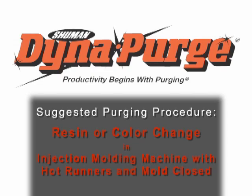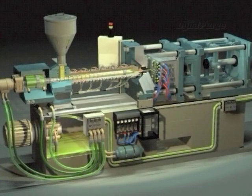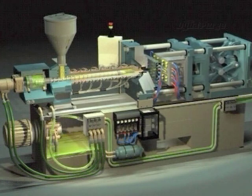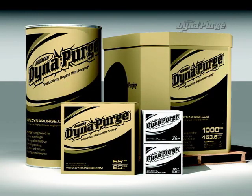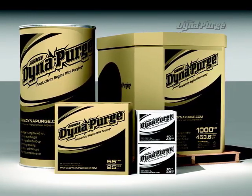In this section, we will cover the suggested purging procedure for conducting a resin or color change in an injection molding machine with a hot runner mold in the closed position. But first, it is important that you select the appropriate grade of Dynapurge for your specific needs. If you haven't done so already, please consult your Dynapurge representative to determine which grade is best for your purging process.